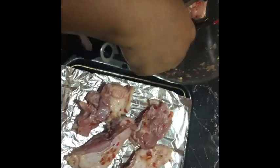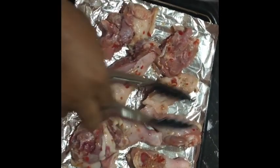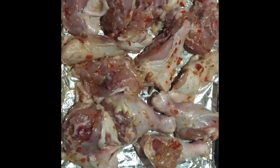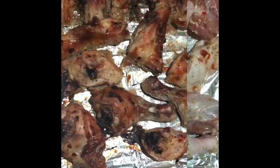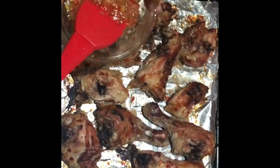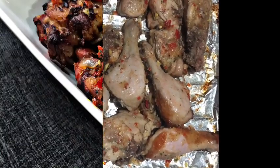Bake for about 30 minutes, and in between go back and check. You will notice excess stock in the chicken — remove it, drain it out, and then place it back in the oven. If you still have remaining marinade, you can apply it over the chicken.